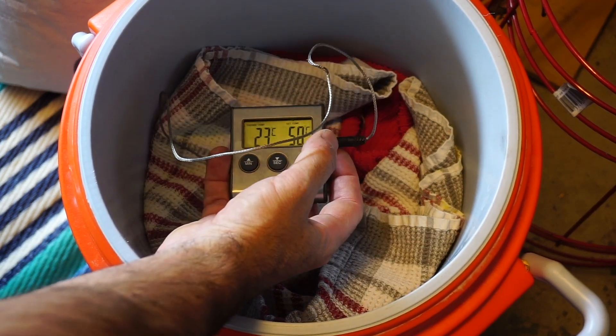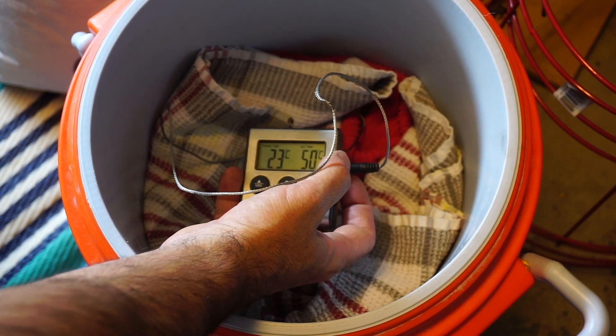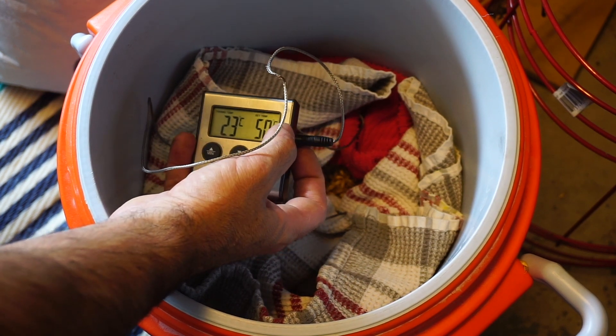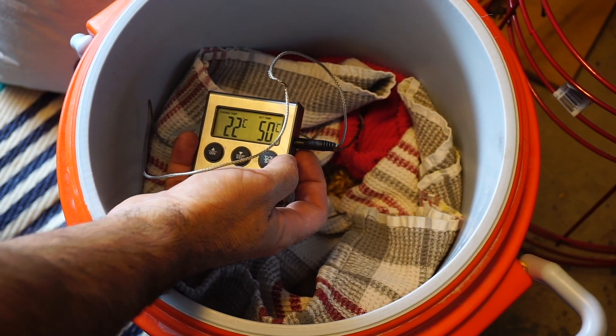Right now we're reading 23 degrees, which is already pretty warm. We've had a couple of warm days, actually, and that might have been a factor in how low the moisture level is right now — how dry it got.